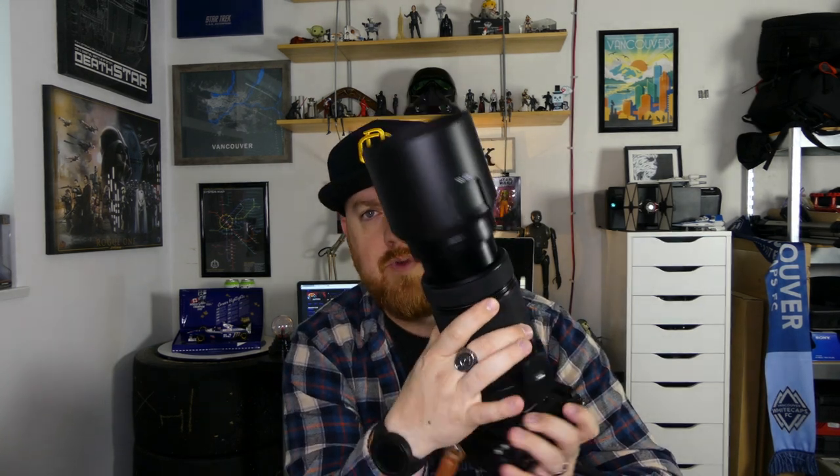I've got the XF 100-400mm — this thing is an absolute beast. It's f/4.5 to 5.6 aperture, not particularly fast, but it has really good OIS — I believe it's four or five stops. It has a manual aperture ring, a nice zoom ring, and a huge rubber-lined damped focus ring. There are switches on the side: you can limit the focus range to five meters and out, which helps when shooting birds because the lens won't hunt through its full focus range and miss focus.